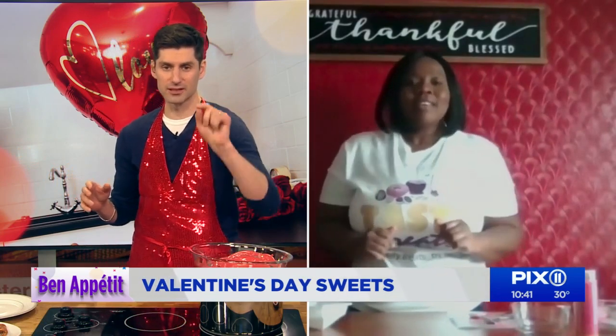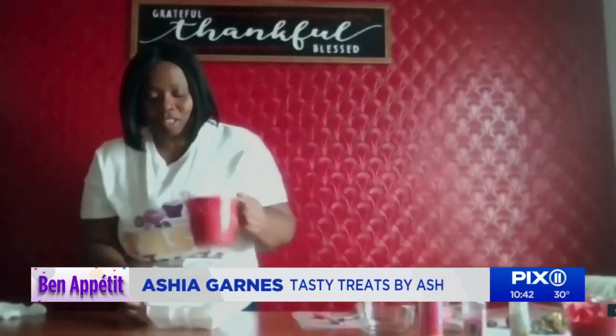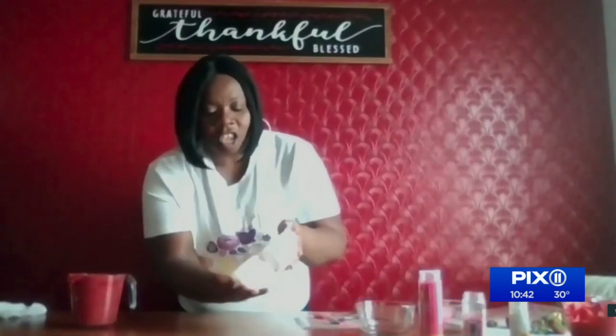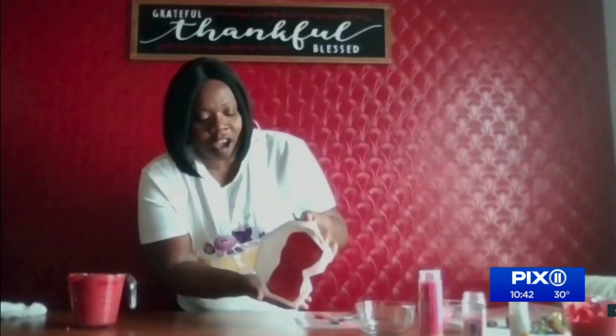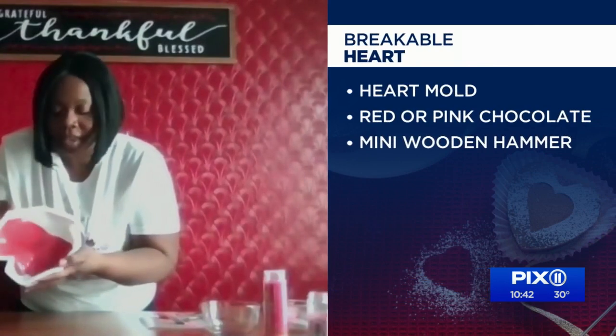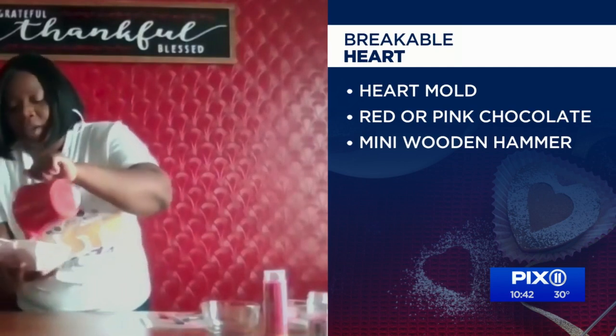All right, so Aish, we're doing a couple things today. First off, we're doing a breakable heart. Can you teach us how to make the breakable heart, please? Yes, I can. First, we gotta start with some mold — the breakable heart mold. And then we're gonna place some chocolate inside. We're using red chocolate because it's Valentine's Day. And then you just squirt all the chocolate around the mold so it can be perfectly even.